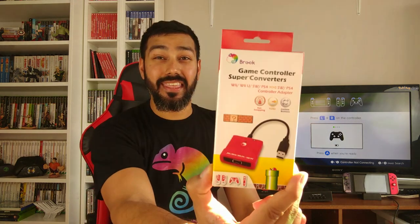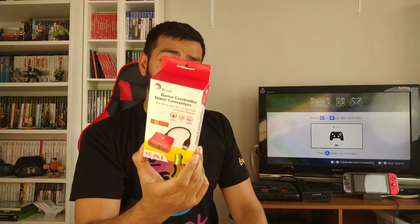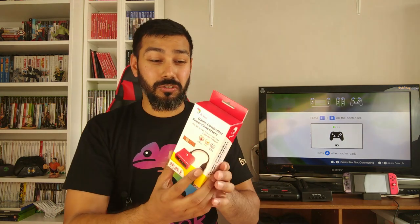What's going on guys, it's Mac. Today we are doing a review on this — it's a Brook game controller super converter. It's got a bit of an odd name. The name seems to show a lot of the systems it supports. On the website it's called the Wii / Wii U / Switch / PS4 controller to Switch or PS4 controller super converter — I'm going to call it the super converter.